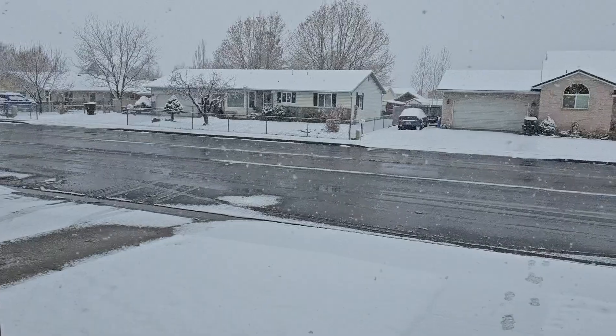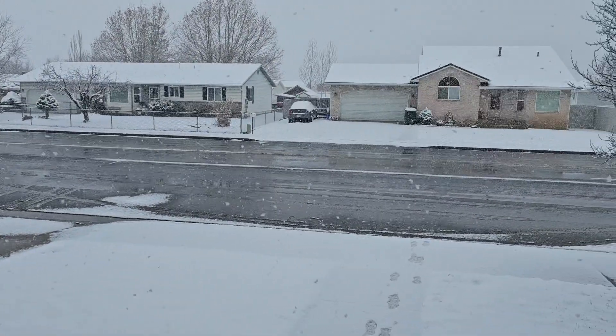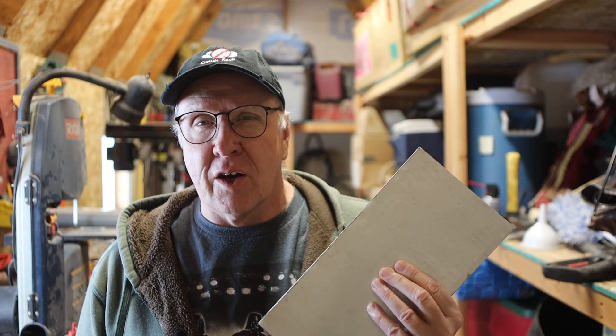And have you seen the weather? Let's go cut some aluminum — or aluminium in metric. I don't want anybody to feel left out. Let's go cut.